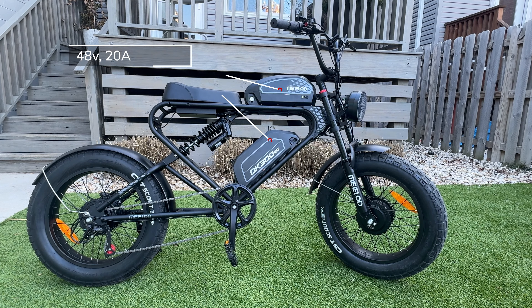Both batteries on this bike are 48 volt with 20 amp hours each, giving 960 watt-hours per battery. When you have them both turned on, you get 40 amp-hours of power and 1,920 watt-hours total.